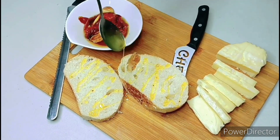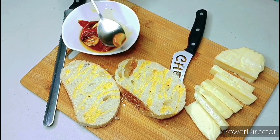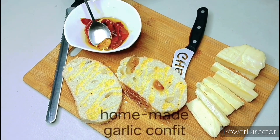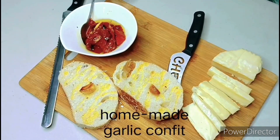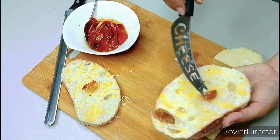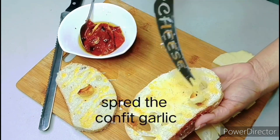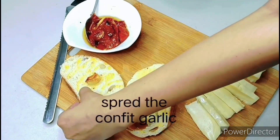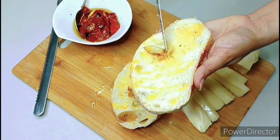By the way, the recipe for my homemade dried tomatoes will be on my next video, so please subscribe and click on the bell button. I'm gonna use some of the confit garlic from the same jar and I'm just spreading that on my toast — this is already delicious, trust me.